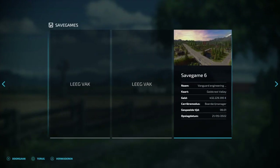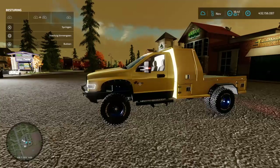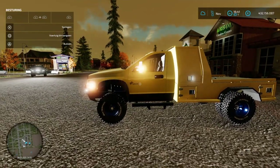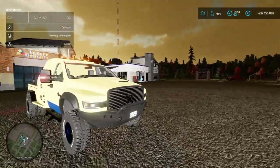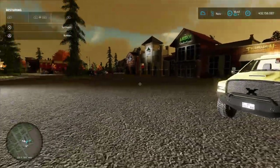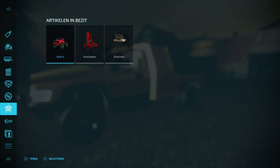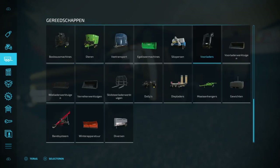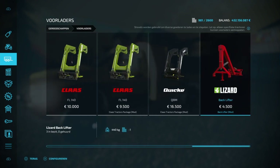So with no further ado, we will start the game and I will be back in a moment. So we are back. This is one of my trucks — I have one over there and one over there, but we will come to that later. Let's go to the shop first. The parts we will need are all in tools, then we go to front loader, and the Lizard back lifter.